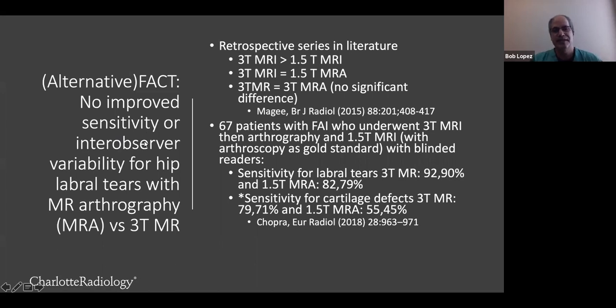The new fact, I think, is that there really is no improved sensitivity or inter-observer variability for hip labral tears when you compare arthrography at 1.5T versus 3T. In fact, interestingly, 3T MR arthrography doesn't really add anything. Retrospective series have compared 3T versus 1.5T MRI and found them equal for sensitivity. There was a nice paper in European Radiology where they had 67 patients with FAI who underwent 3T MR, then arthrography, then 1.5T MR arthrogram. Sensitivity was slightly better for 3T, though not statistically significant, but 3T was statistically significantly better for cartilage defects — which is very important for FAI.